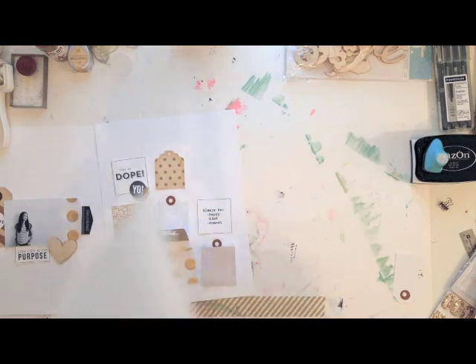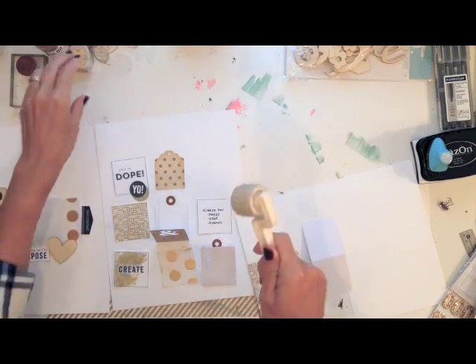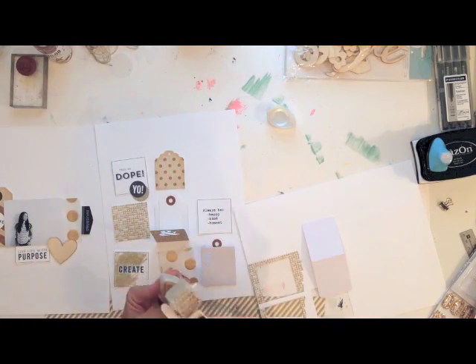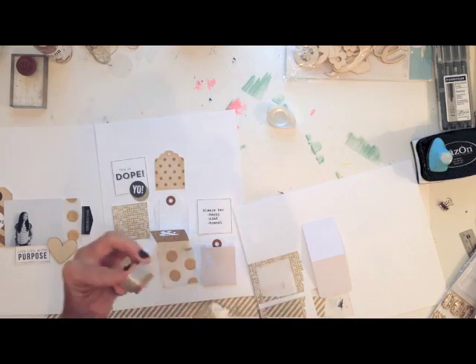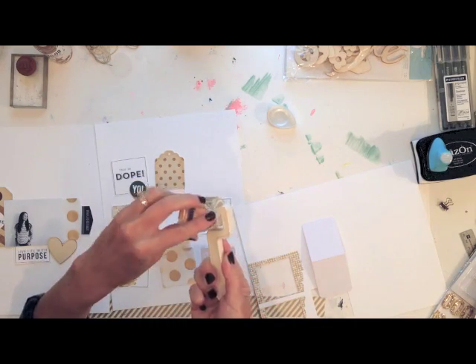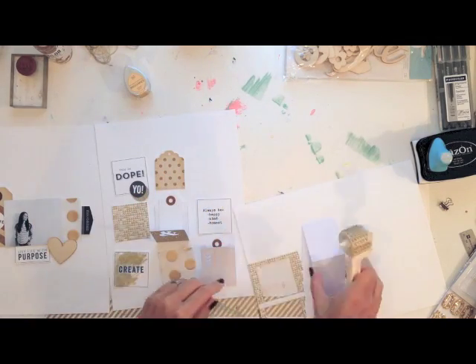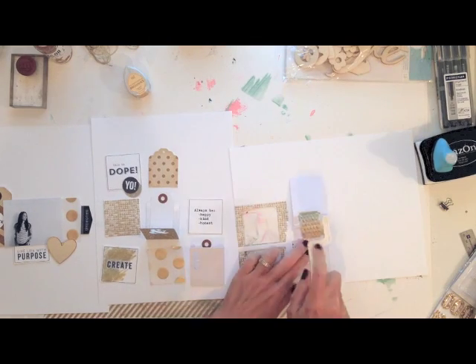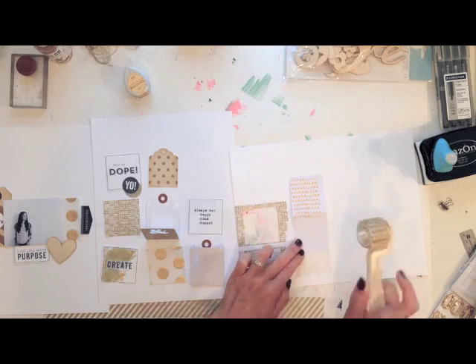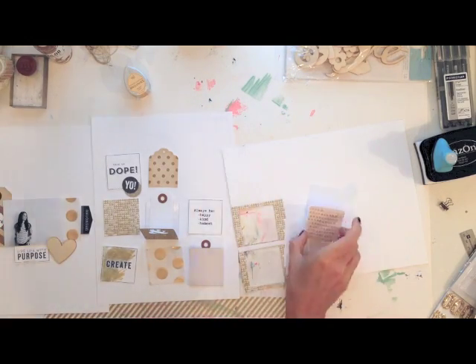Now I'm going to show you how I embellished one of these pockets with some of the gold Brilliant Stamping Ink and a Glitz Design roller stamp. This is the larger triangle roller stamp, and with the stamp pad being small you just have to make sure your whole roller stamp is covered. Since this is a roller stamp it keeps rolling around, but this is a really simple, easy, and quick way to add some gold to an embellishment, a pocket, or your page. It was just that easy.